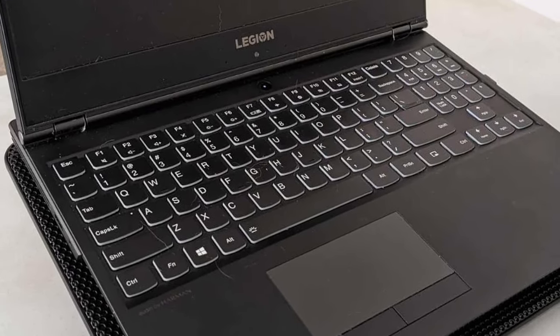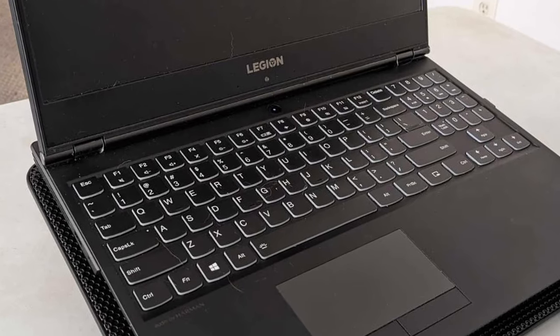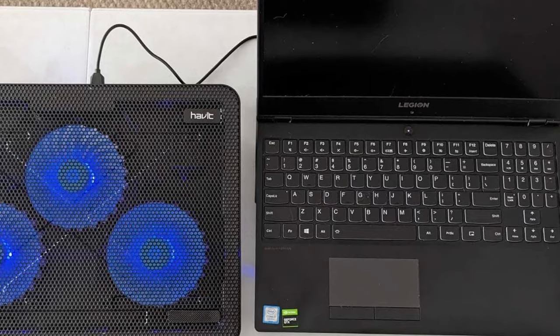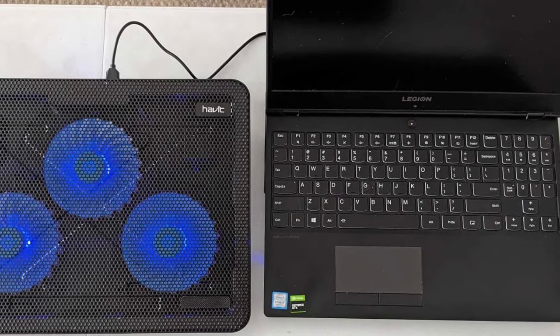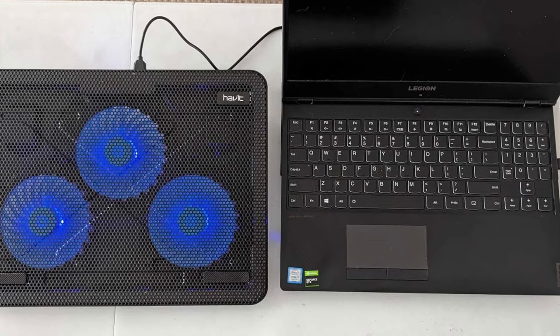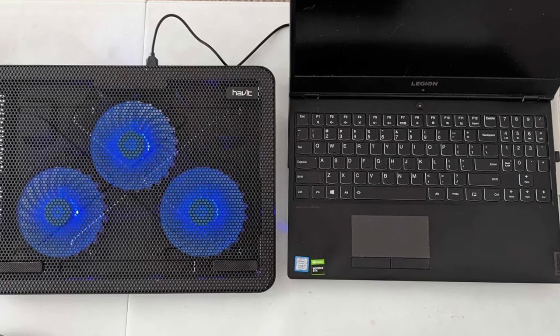The product also includes extra USB ports and a power switch design, as well as a built-in dual USB hub for connecting numerous devices. Please keep in mind that the included cable is a USB-to-USB connection. For Type-C connection devices, a Type-C to USB adapter is necessary.